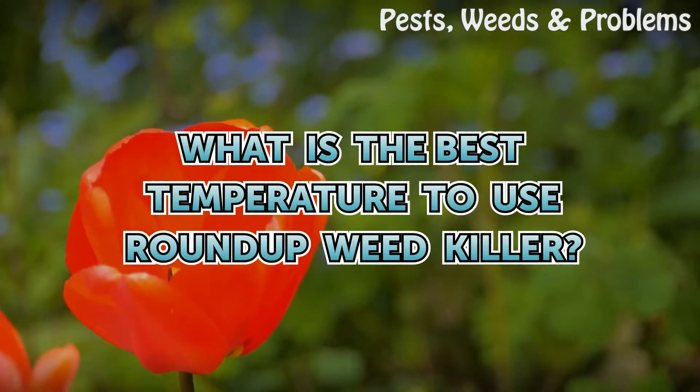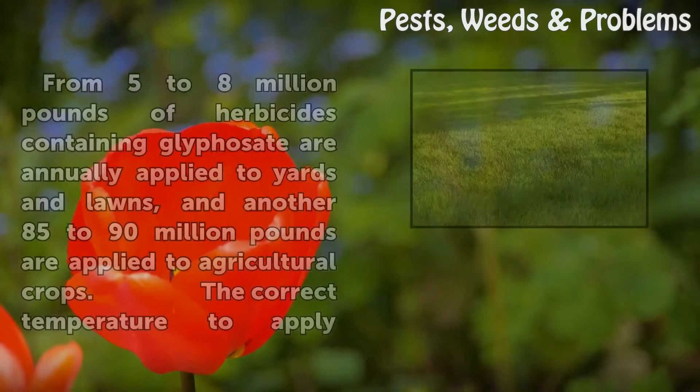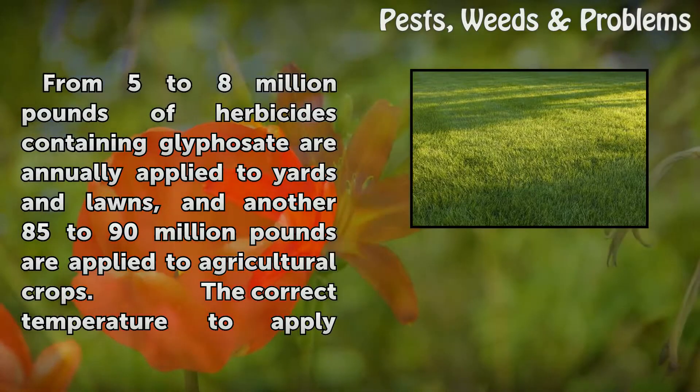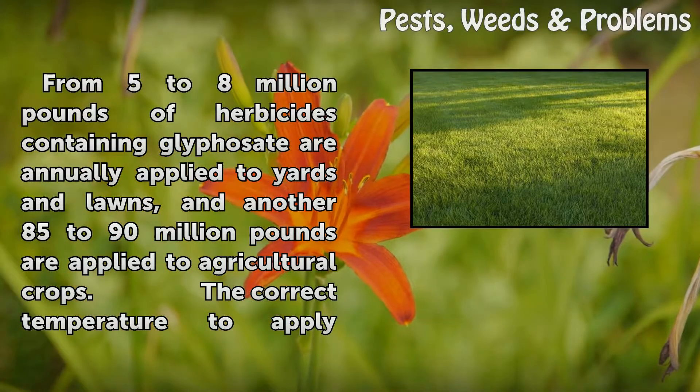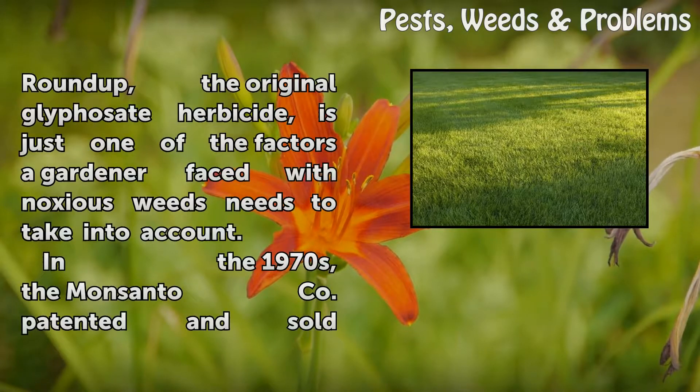What is the best temperature to use Roundup weed killer? From 5 to 8 million pounds of herbicides containing glyphosate are annually applied to yards and lawns, and another 85 to 90 million pounds are applied to agricultural crops. The correct temperature to apply Roundup, the original glyphosate herbicide, is just one of the factors a gardener faced with noxious weeds needs to take into account.